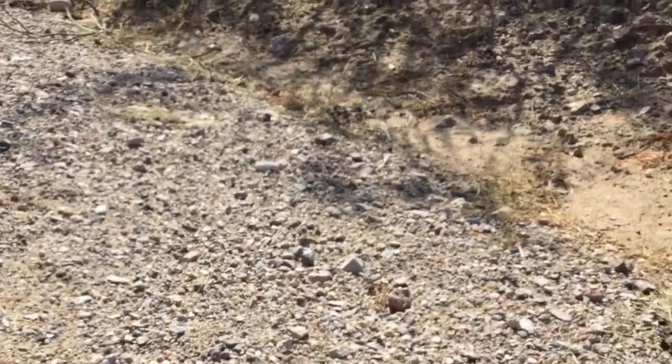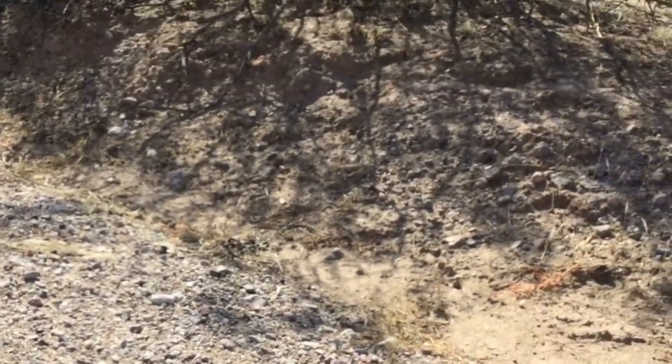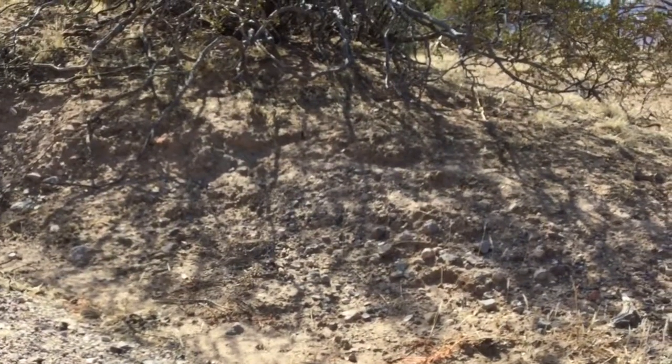This guy is pretty long. The common centipede can actually get to be about four to five inches long. You can see he's moving pretty quickly now and heading for the bush — and there he goes.